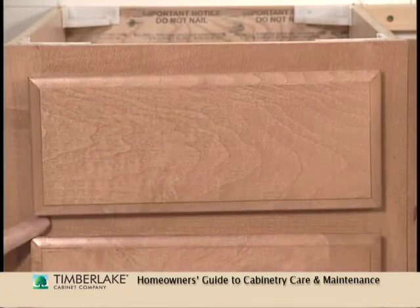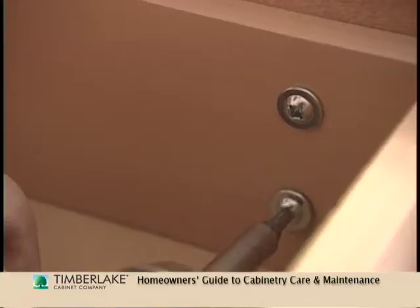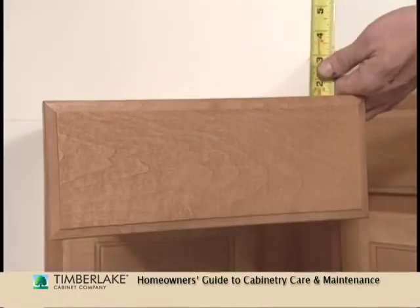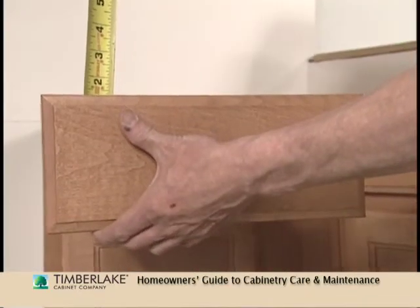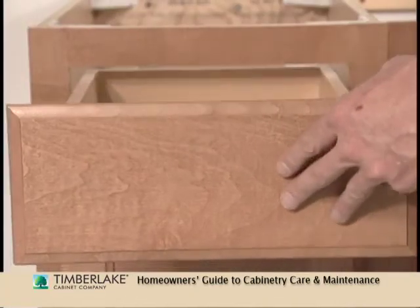Drawer front not level? Check it visually and use a tape measure to size up the differences. Then loosen one side by unscrewing the drawer front slightly. Use the tape measure to help you determine how high to raise the lower side. Then while holding the drawer front in place, tighten down the screws again.